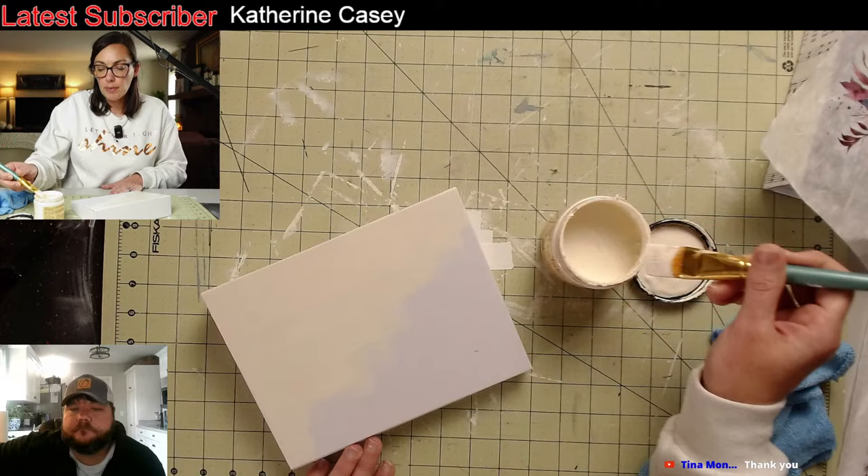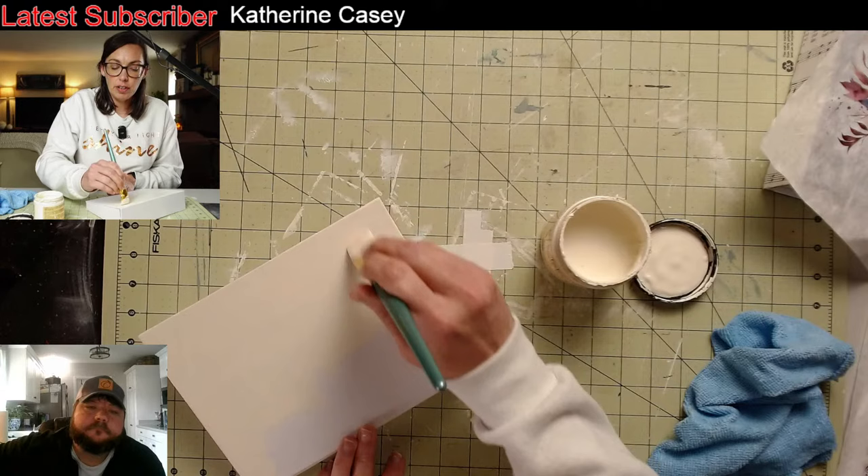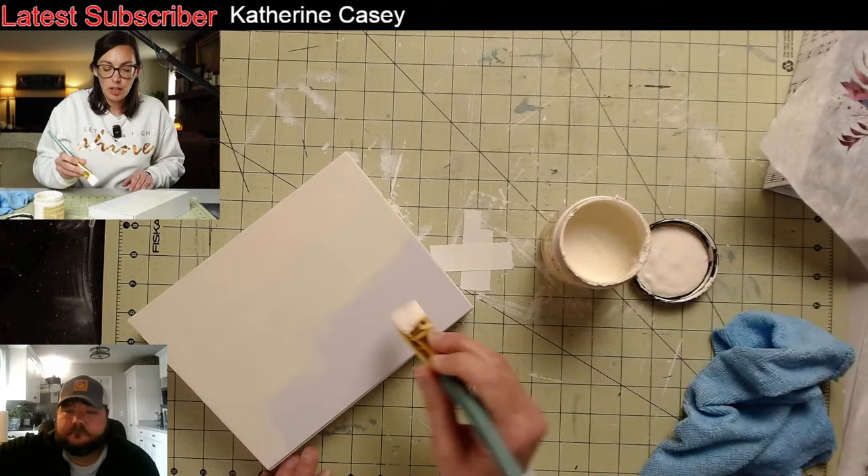She did something really neat — she kind of antiqued the edge with a gold gilding wax, it's pretty cool. I'll show that because I still have the other one to do. I just started it and thought I'd have it finished before the live show, but I didn't — it's okay because I can work on it while this is drying.